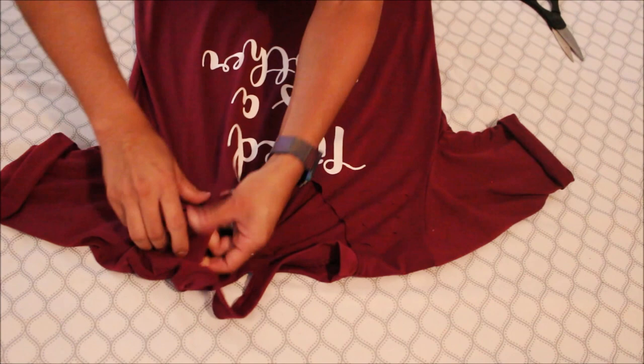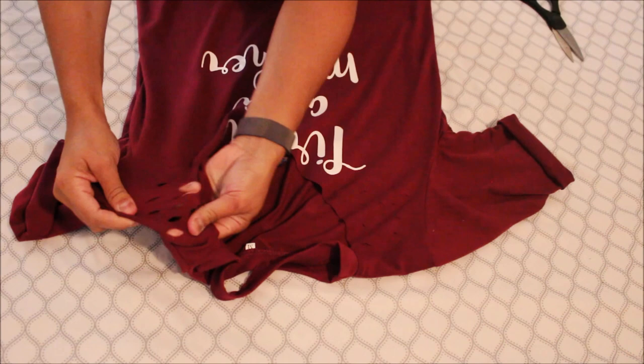Go ahead and dig your fingers in so you can stretch them out — not too hard, because you don't want to rip them.